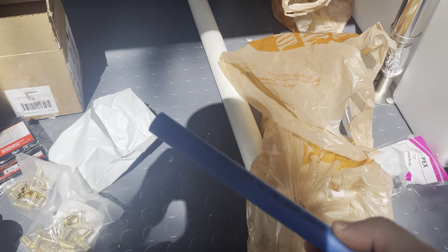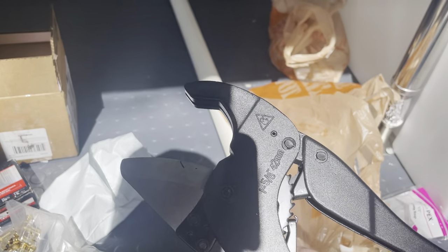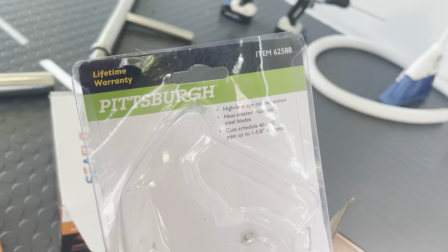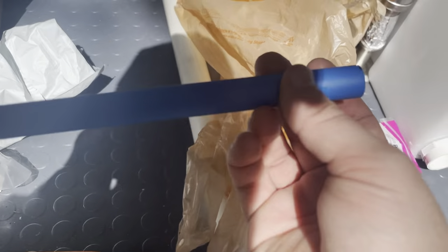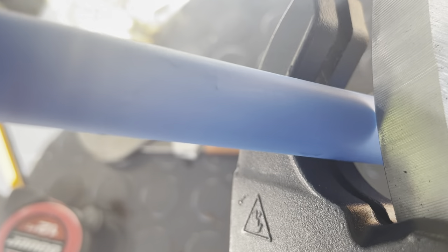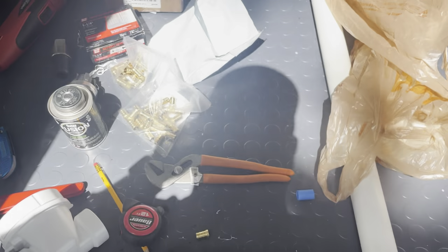Quick note on what I'm using to cut my PEX tubing - I picked up a ratcheting cut tool from Harbor Freight made by Pittsburgh. It ratchets itself shut and then snaps back open, cutting right through the PEX. It's only about $6 and it works really, really well. I'll leave a link in the description.